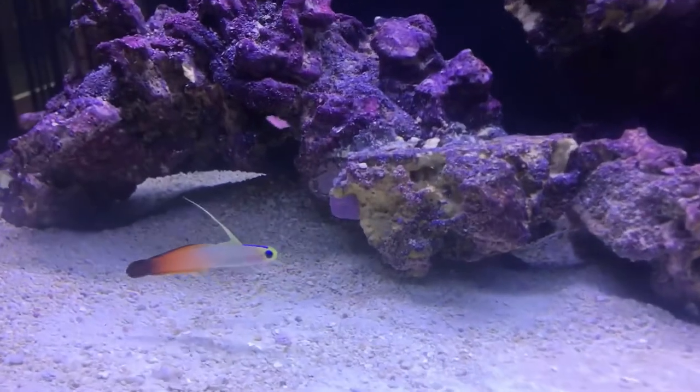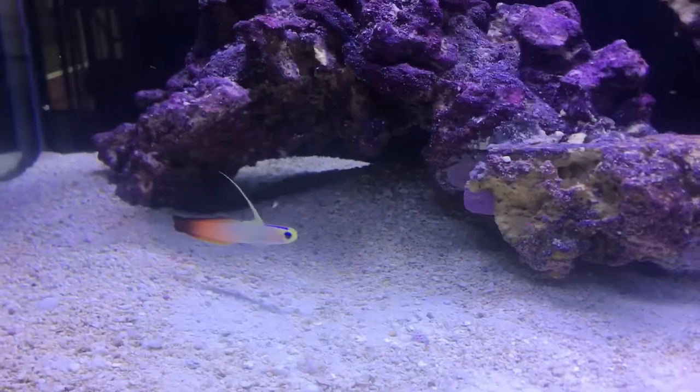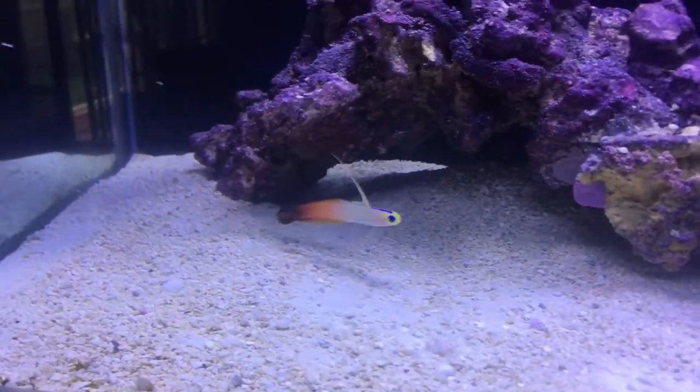The firefish I have left looks pretty good — it fills its belly and it poops a lot, so I think he's doing pretty good.